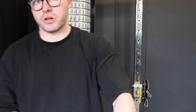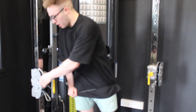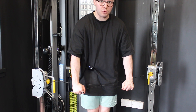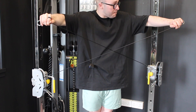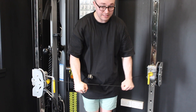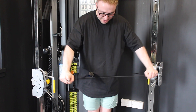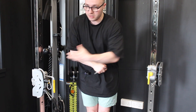Setup for the dual cable lateral raise: take your right hand to the left cable and left hand to the right cable, crossing them in front. Start with hands outside your thighs so the cable angle at the bottom is around 90 degrees. As you bring your arms up, finish with a slight bend, ending ever so slightly forward — not directly out to the side like a front raise, but with fists facing slightly forwards. This keeps the shoulder joint happy and gets the most out of the lateral delts.